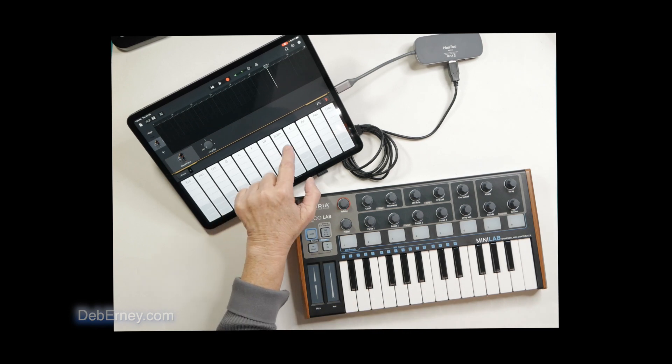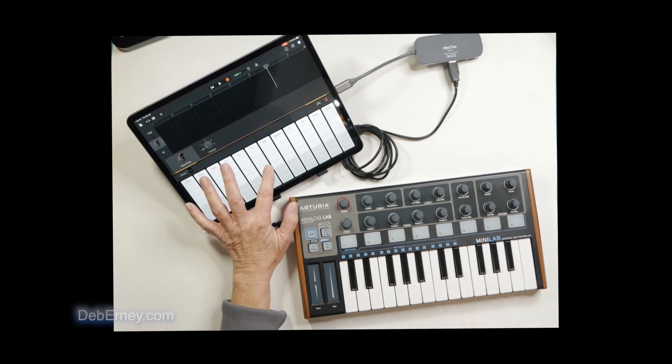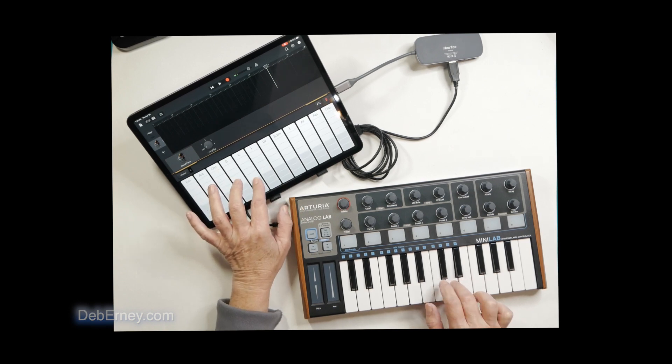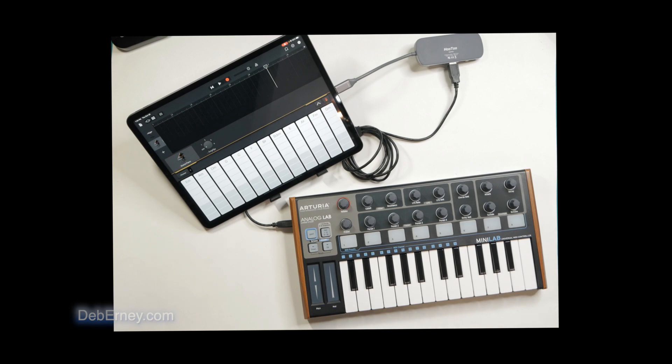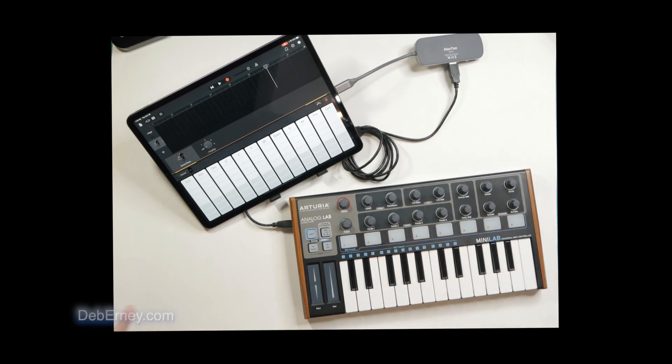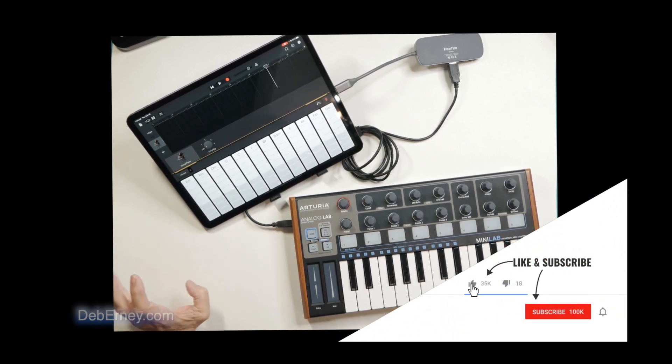You can also play from the iPad. So it was as easy as that — just a matter of connecting everything up and you're ready to go. Hopefully that helps you out. I will see you next week. Take care, have a great day, and go out and make some music!